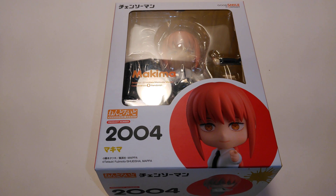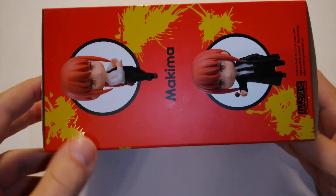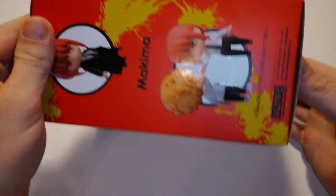My bro's here. I'm gonna be unboxing the Ninjroid of Machima from Chainsaw Man. So let's get into it. First off, goes right here. Let's go — the side, the back, we've got the other side, and the bottom.